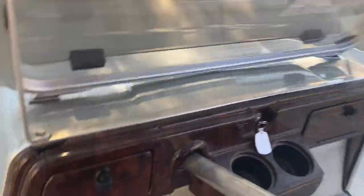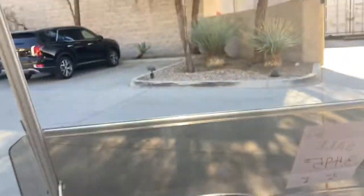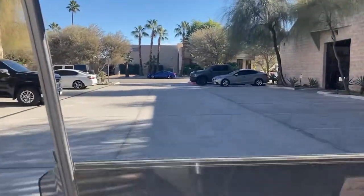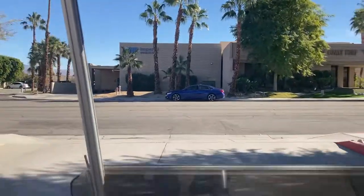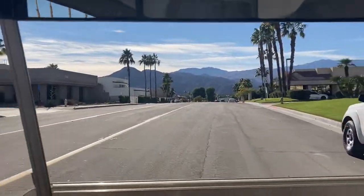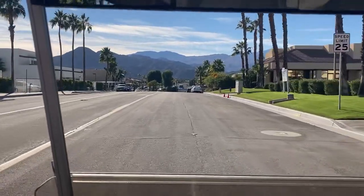We'll put it in forward — remember we're on, I only turned it back once. Hit your accelerator and we'll see how she drives. Being a 48-volt system she'll do about 18 to 20 mph — plenty of power. Making a left turn here and cruising with plenty of power.